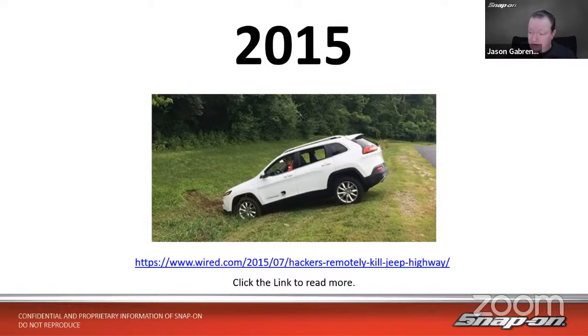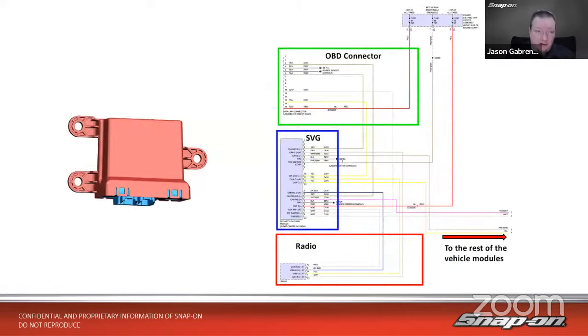The fix was contained on a USB stick at the dealership, so customers had to take their vehicle back physically to get it updated — they couldn't update over the air back then. How many of those customers actually went back? Probably not all of them. So they decided they needed something more permanent than just updating the radio, and they came out with a secured gateway lock.